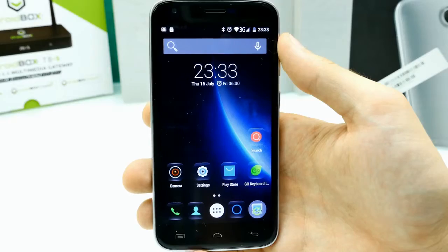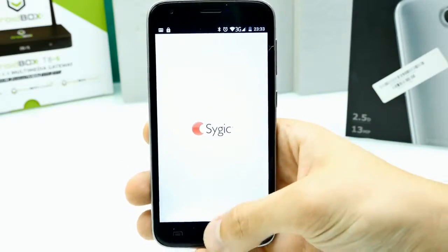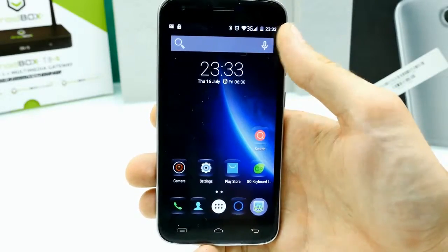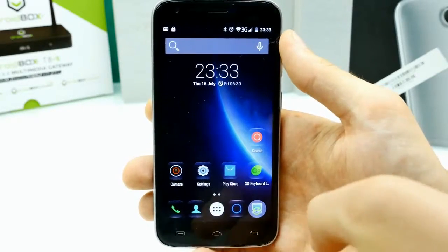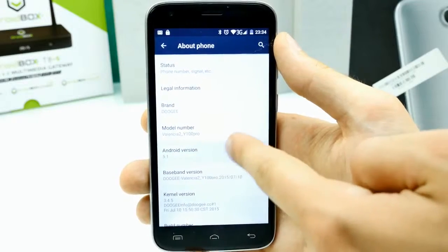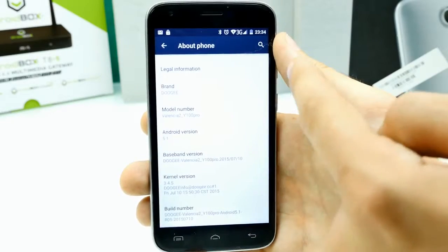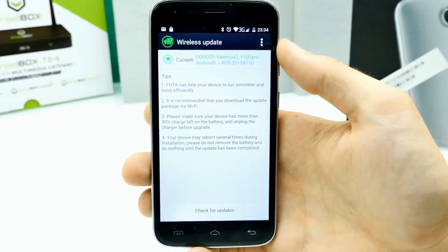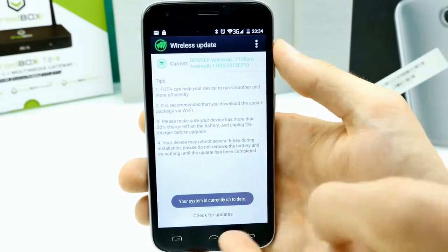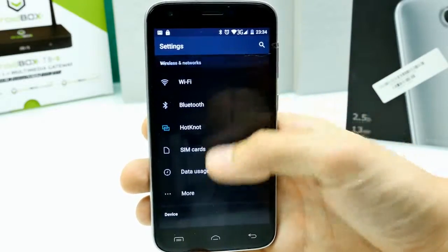We're now in Android 5.1 on the Doogee. The system UI is really smooth — I didn't expect that given the 1 GHz CPU, but 2 GB of RAM helps. It's lightly customized with a black theme, new icons, and a new wallpaper, but it's still stock Android 5.1. In the settings, we can confirm Android version 5.1. There's a wireless OTA update function — I did an OTA six days ago and it's working. The camera could potentially be improved by an OTA update.